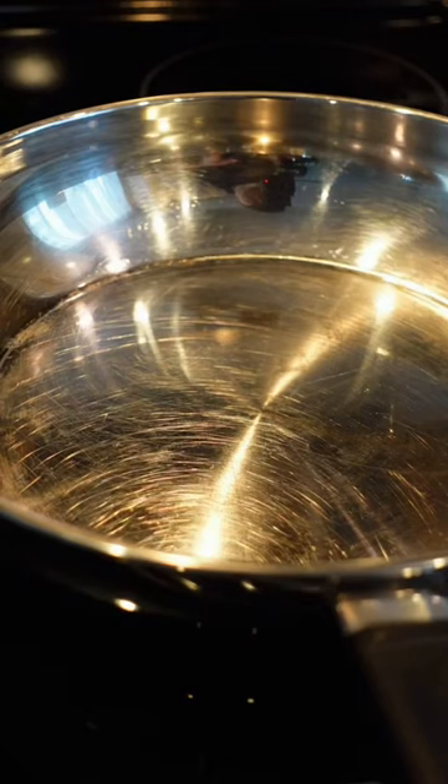Before we add our oil, we want to make sure that the water is completely evaporated. We don't want a big reaction between the water and the oil.